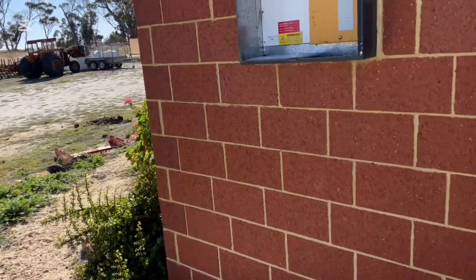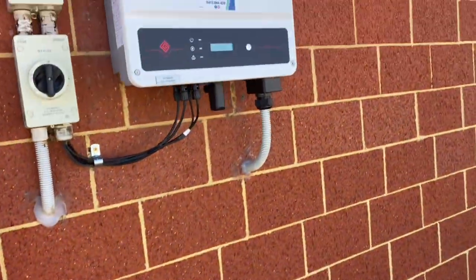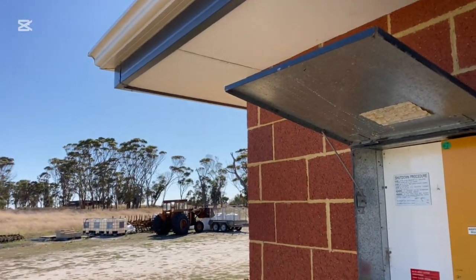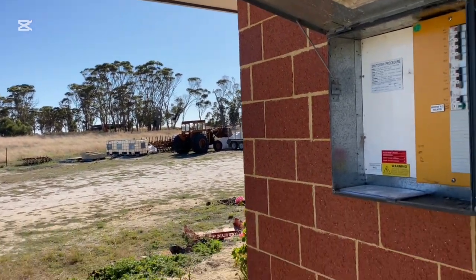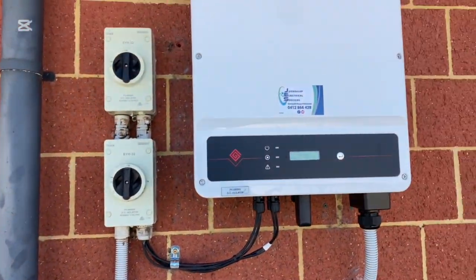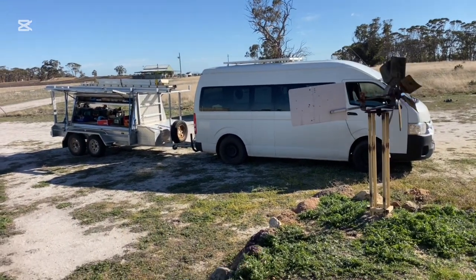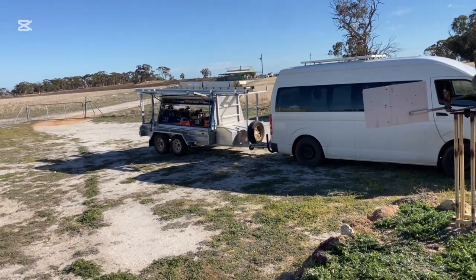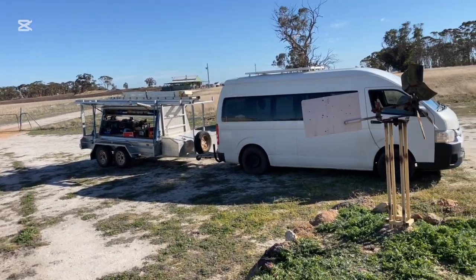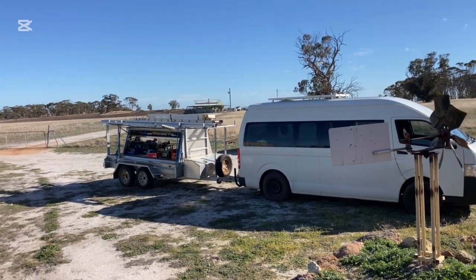This one here is an inverter swap over, and again that poor old inverter was installed on a northern facing wall. It's shaded at the moment because the sun's coming up from over the east, and the installation's actually pretty good — they've done a pretty good job — but that was a big fail putting the inverter in the direct sun. No inverter or battery can be installed in direct sun. It makes them derate the power because they get too hot, it makes them shut down, and it drastically shortens their lifespan.